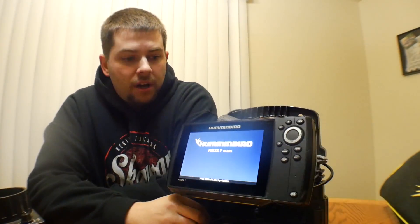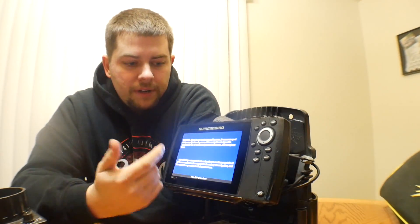Everything works awesome. The only thing about it is it takes like three or four seconds to turn on, and then it's going to give you your instant depth reading as you go.